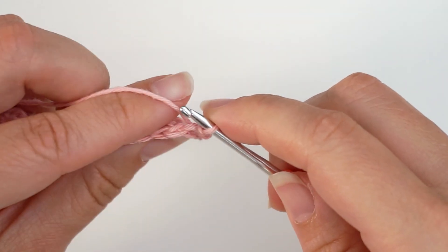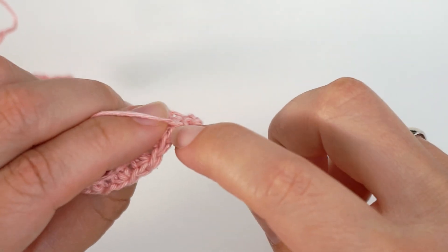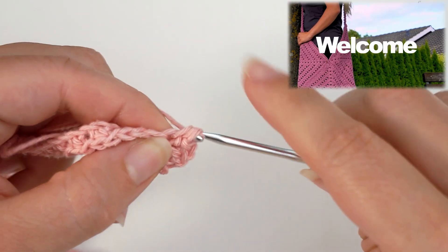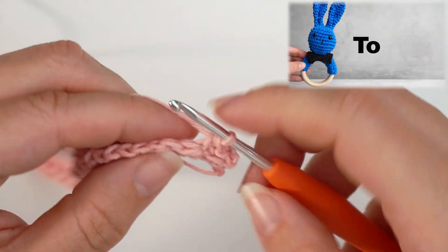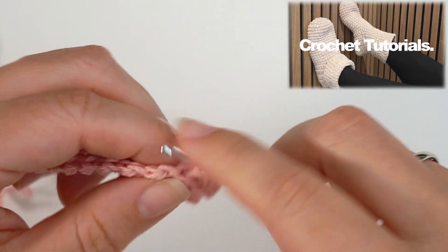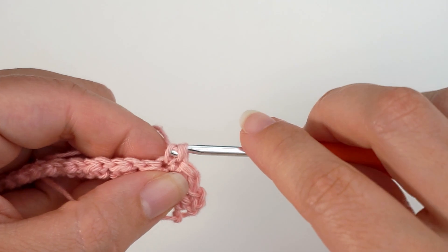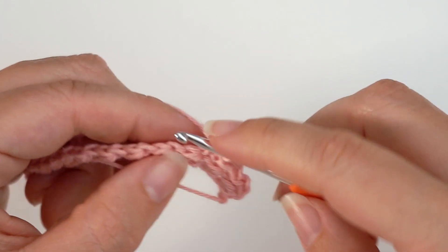Then work a half double crochet in the next stitch: yarn over, insert the hook in the next stitch, yarn over and pull through, yarn over and pull through all 3 loops. Then work a slip stitch in the next stitch, then a half double crochet in the next. So you will be working slip stitches on top of half double crochets, and half double crochets on top of slip stitches. Continue like this all the way across.